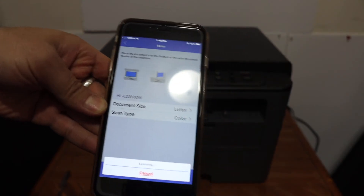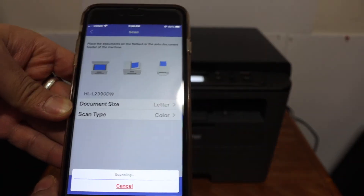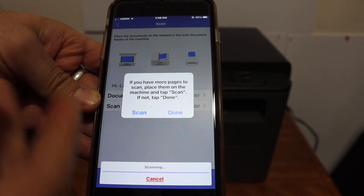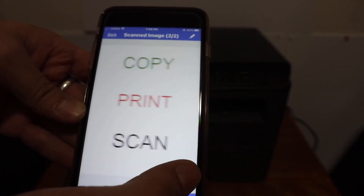It will then scan the second page. The scanning is almost over and you will see the window again. If you are done with the scanning, click on the done button and it will show both pages.